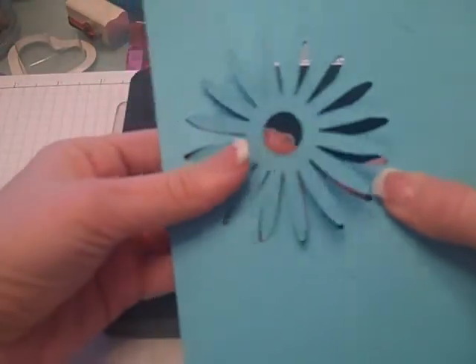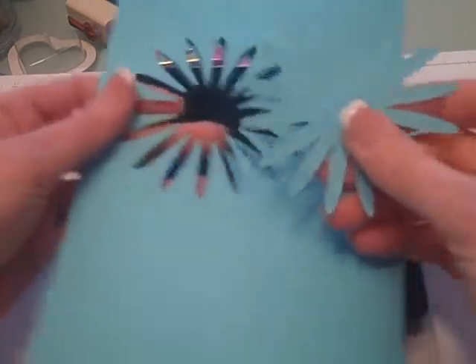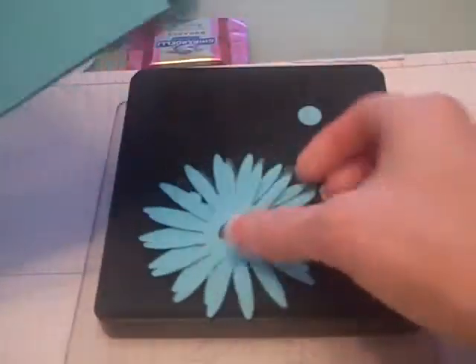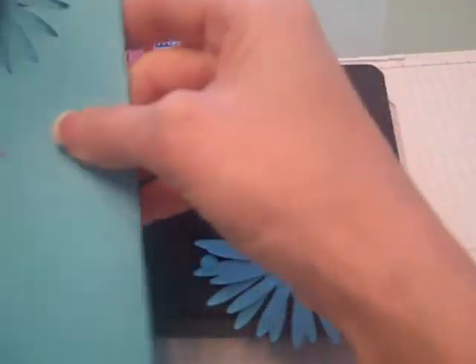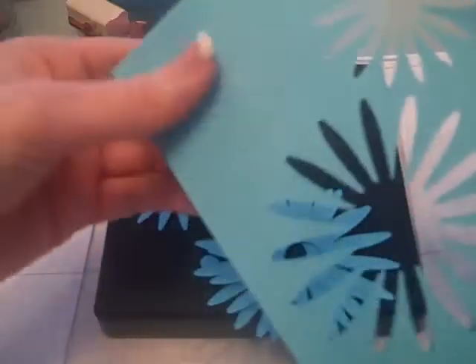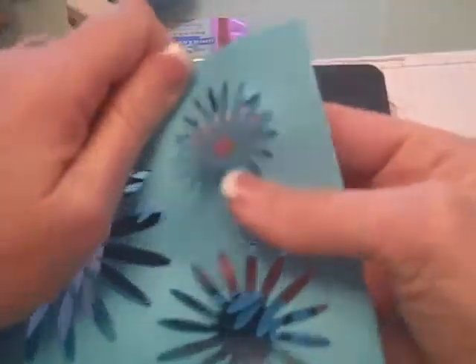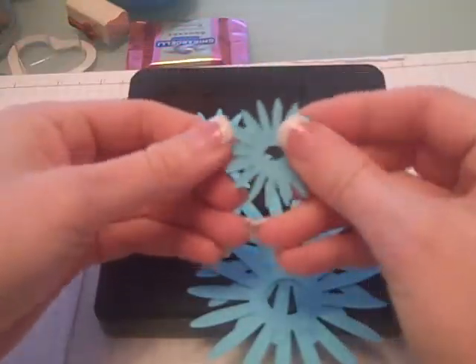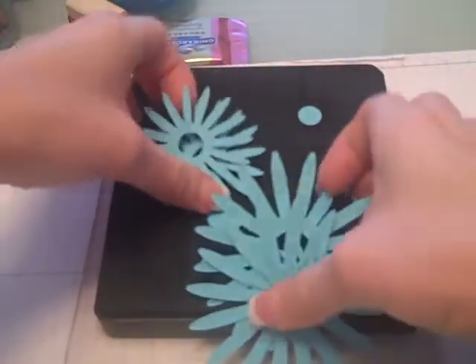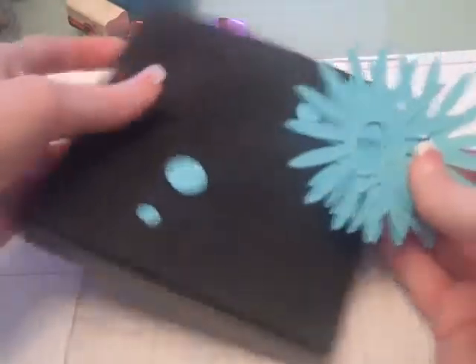This project was really simple. I basically started by taking my Big Shot and I used the number two daisy flower petal die. I doubled my paper — I folded it in half so that I would get two of each flower when I ran it through the machine. I've just pulled those out, and as you can see, this machine cuts just so well. It's so easy to get your pieces out. I have two pieces from each of the die.